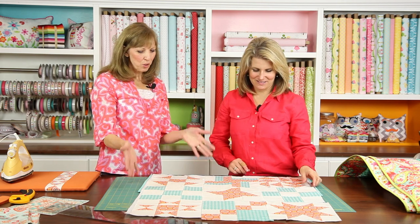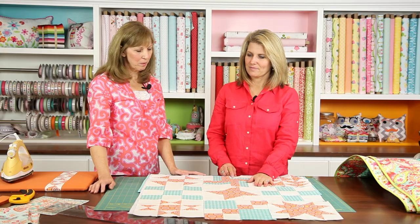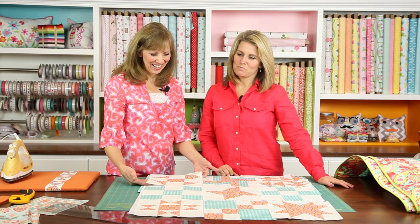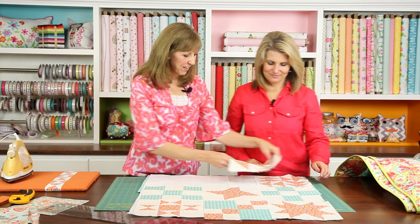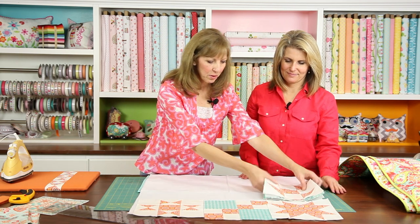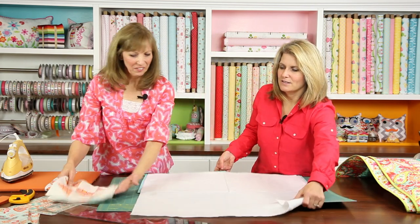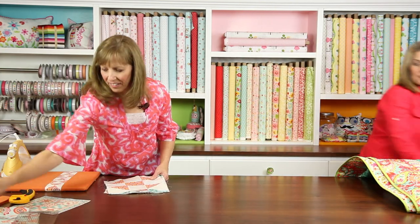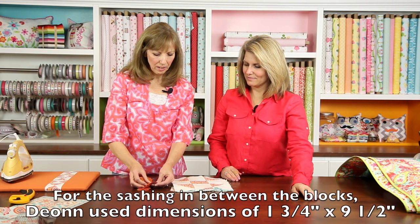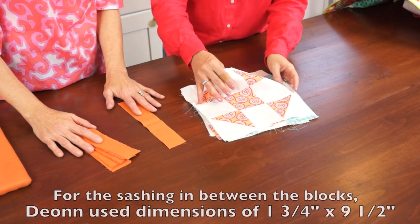Let's talk about options. Option one is just a table topper size — a little small quilt by sewing them together and adding a border. Or we could grow our quilt and make it a little bigger. So we'll stack up our blocks and give ourselves a little more room. I like to stack them in order so that when we lay them out next time, we'll know what our eye liked best. The simple thing is to add a strip of sashing in between. So let's lay that out with the sashing and see where to go from there.